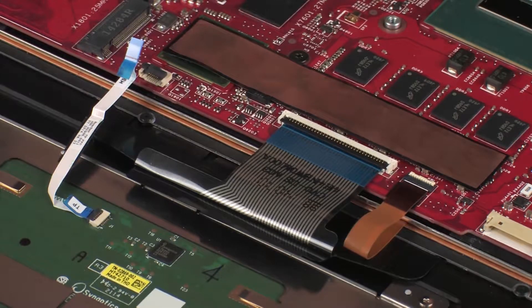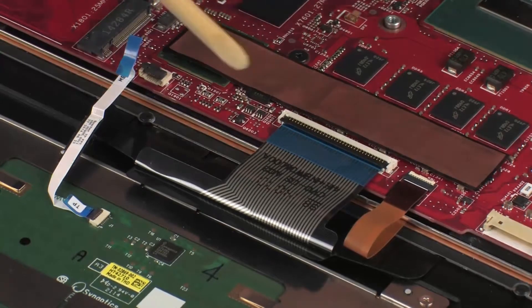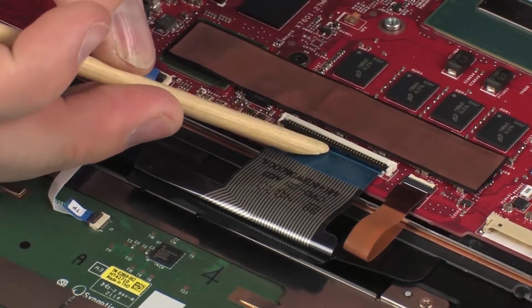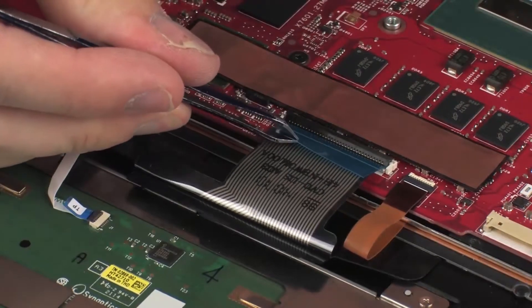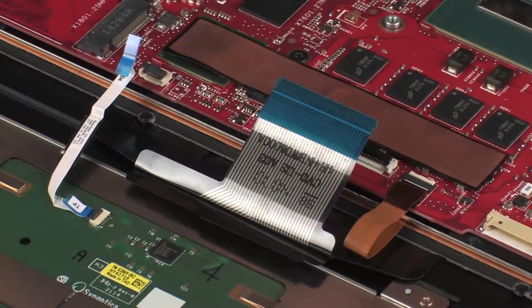CAUTION: Use care to prevent damaging the ZIF connector and ribbon cable. Using minimal force, lift the locking bar up on the keyboard ZIF connector and disconnect the keyboard ribbon cable from the system board. CAUTION: Use care to prevent damaging the ZIF connector and ribbon cable.